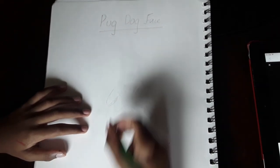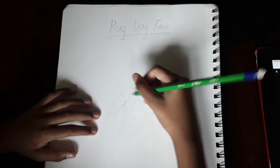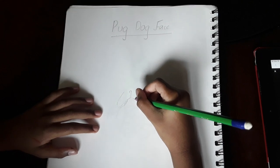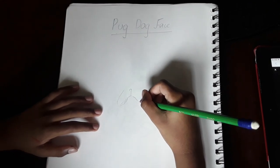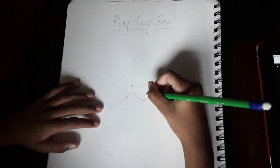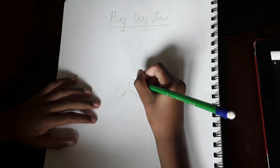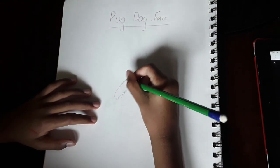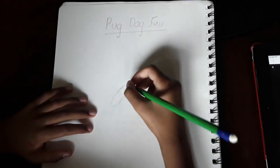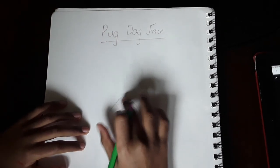Then you just kind of do a curve like that, then boom back there. Then you put a line all the way up to here and do a curve like that. Now we're going to do another curve like that. Then they're going to curve on to each other — touch them — and curve that as well. And that's basically his nose.